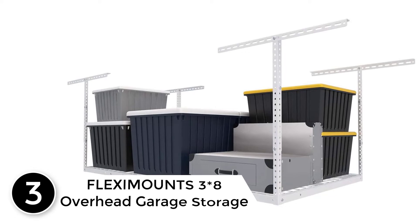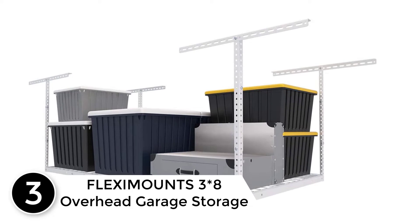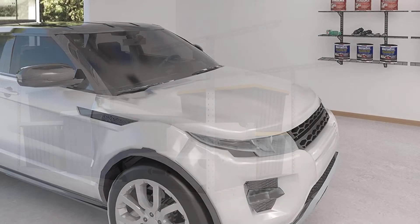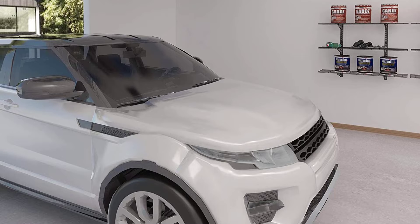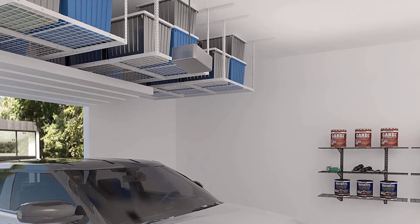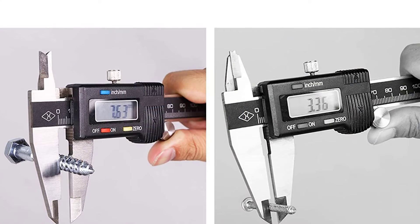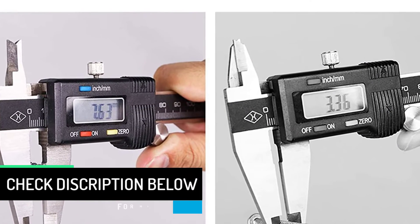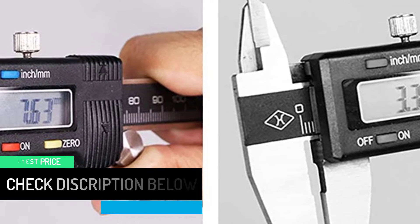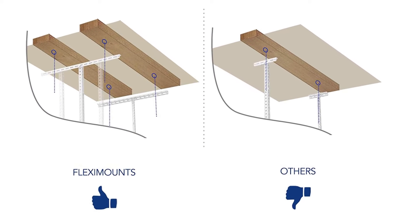At number 3: the FLEXIMOUNTS 3×8 Overhead Garage Storage. FLEXIMOUNTS is a safe buy as it comes with long ceiling brackets designed to attach to two studs. It features an integrated grid design for more stability and sturdiness with the frame and wires. The product is constructed of high-quality steel with dimensions of 96 in L × 48 in W × 22 to 40 in H. The screws provided in the pack are of top quality, and an installation template with DIY step-by-step diagrams is also included in the package.